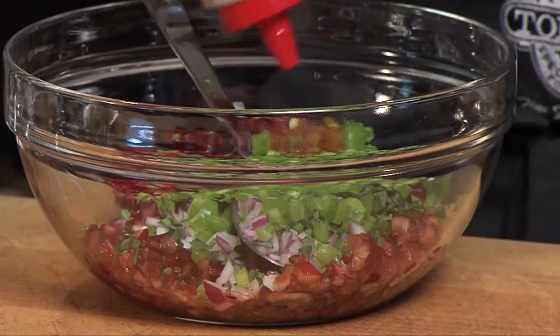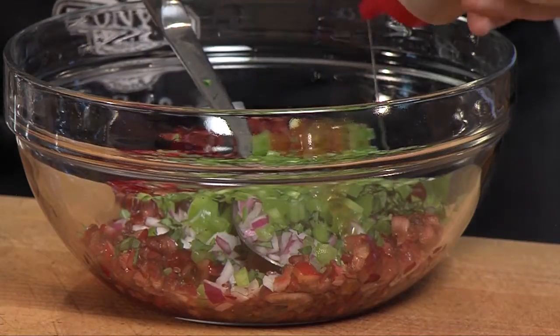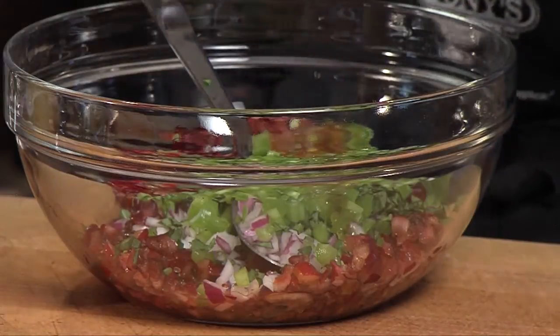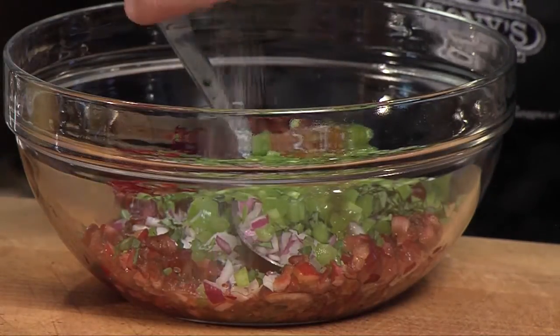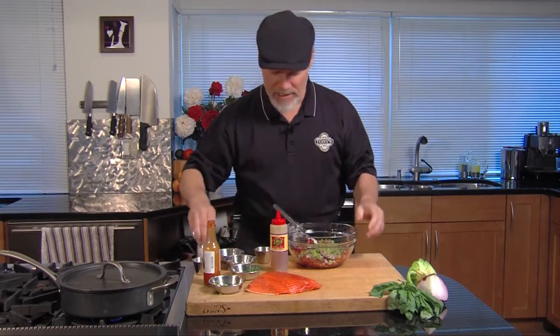I'm gonna give this just a little bit of honey, optional, and some sea salt. I always use sea salt — the flavor is just better. It looks like you're putting a lot in there, but it's not as salty.